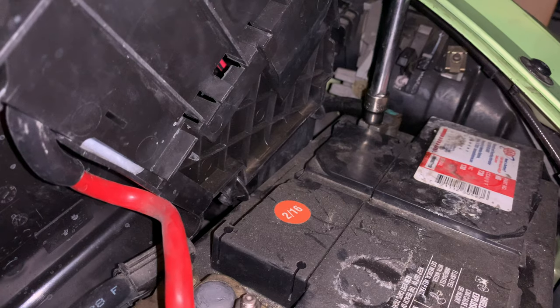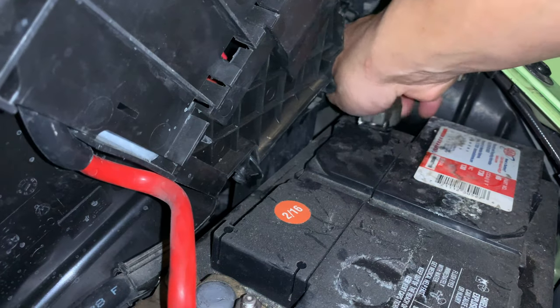Step one, and very important: disconnect the battery and let the car sit for about 20 to 30 minutes. This is important anytime you do anything remotely close to the airbag, unless you want it accidentally exploding in your face.